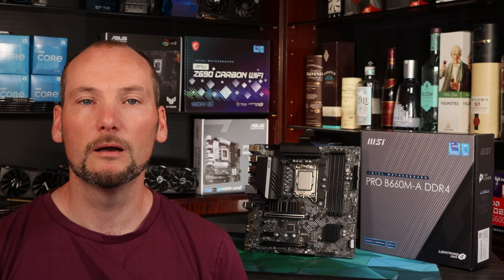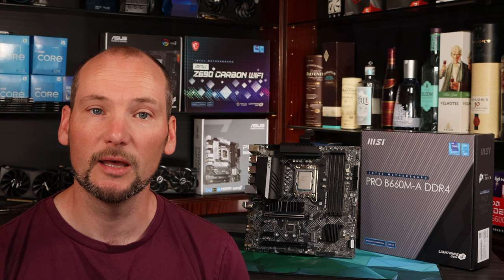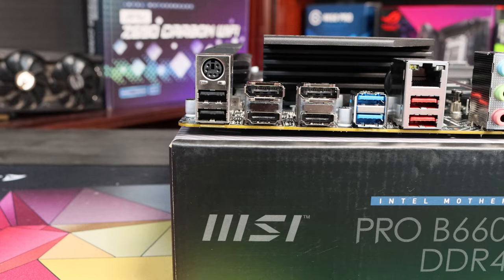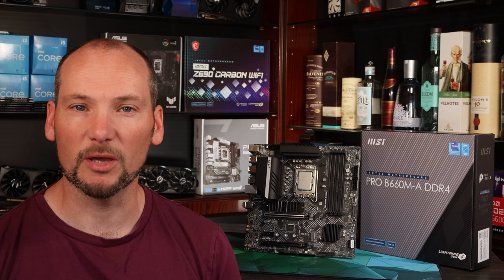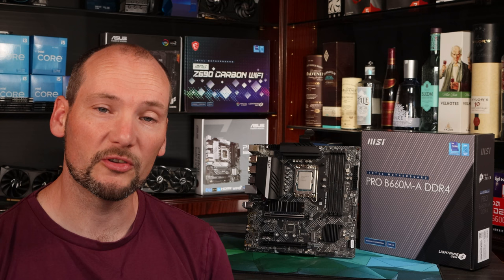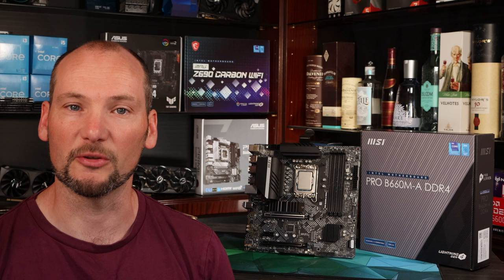Overall this is a very competently specified board — it's got adequate rear USB ports with two at the high-speed 10 gigabit per second spec, an internal USB-C header so you can connect a high-speed USB-C connector on the front of your case, and it's got two M.2 slots and adequate PCIe slots for future expansion. There are no obvious or painful omissions. The lack of a rear USB-C is a slight disadvantage but nothing major, and the ALC897 audio chip is slightly cheaper, though still absolutely fine for general use and gaming. The primary PCIe slot is PCIe 4.0, and given there are no PCIe 5.0 compatible cards available at the moment it's a bit of a moot point anyway — a sensible compromise to make at this price point.